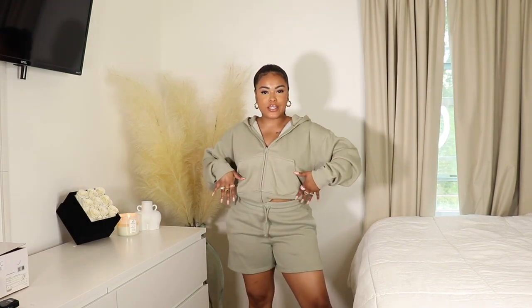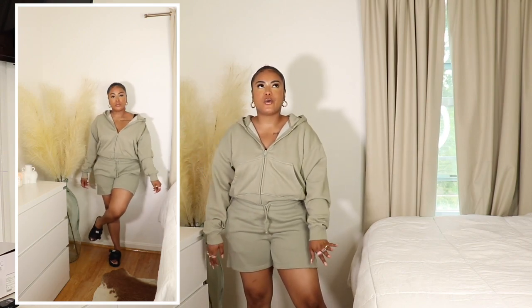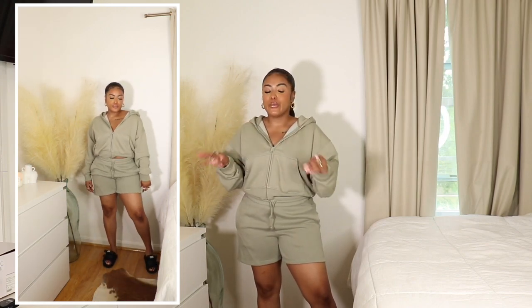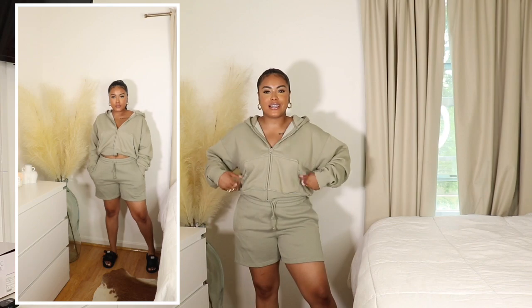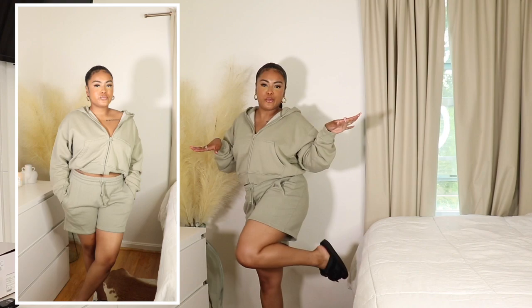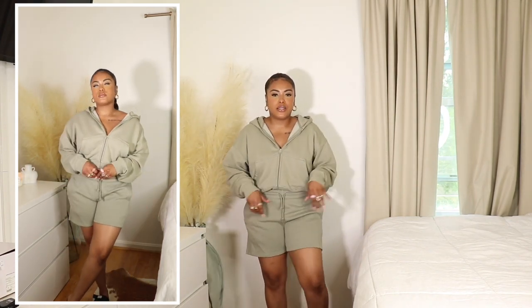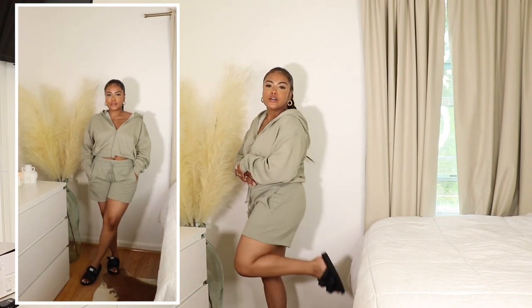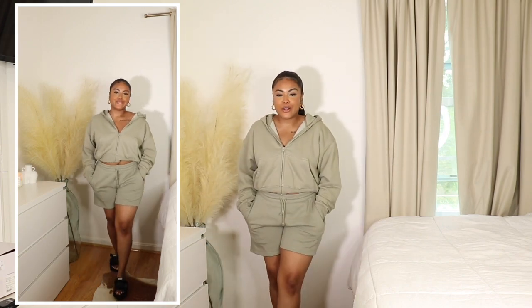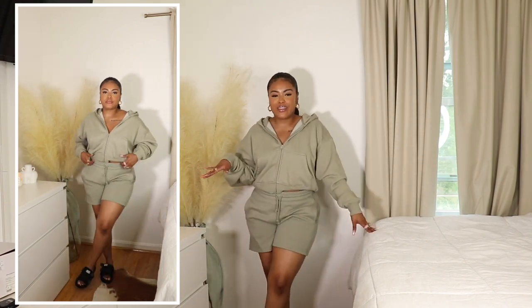The next outfit is this cute sweatshort set from Aritzia. I absolutely love wearing sweatshorts, and I also think Suicoke slides pair really nicely with cords and matching sets as well. Just because the Suicoke slides are black doesn't mean you're limited to only wearing them with black items — you can pair them with cute colors like this and they still go really well. There's nothing better than looking cute but also being comfortable, and this is just serving that and then some.